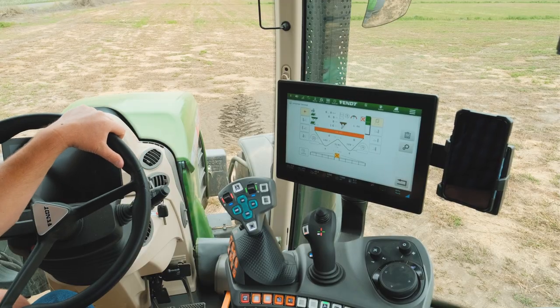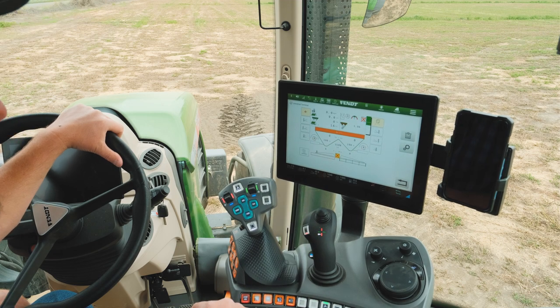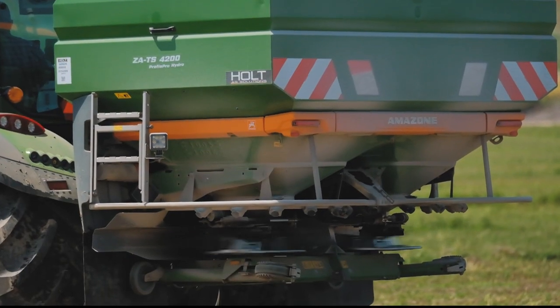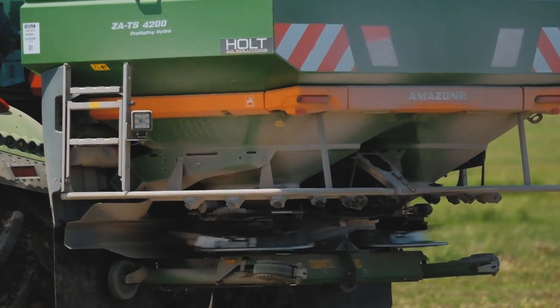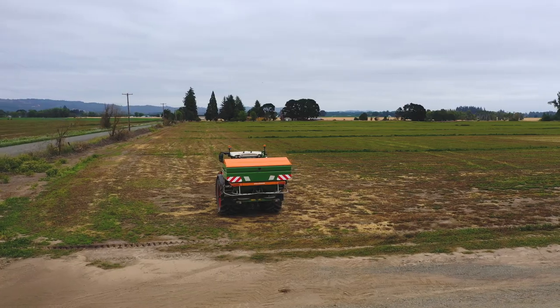We are going to go ahead and start spreading — we're going to do our border spread. I'm going to turn it on; it's spreading per the customer's request. I'm going to start our spinner assemblies with a long hold, an audible warning and release. Let the machine equalize out — now we are ready to proceed.